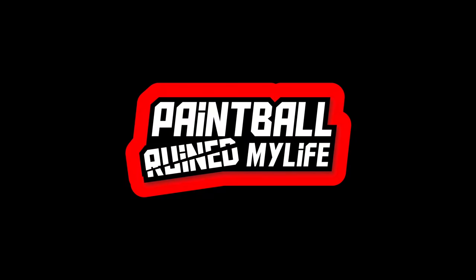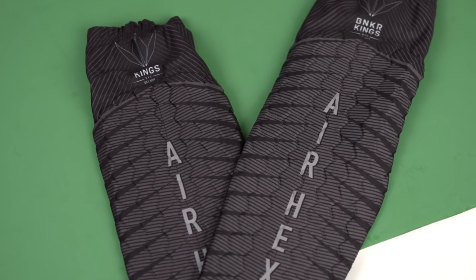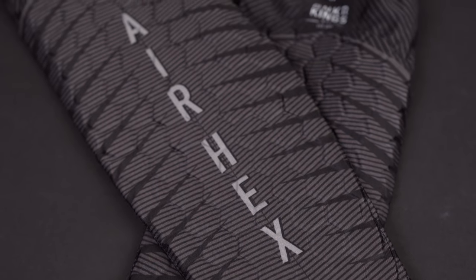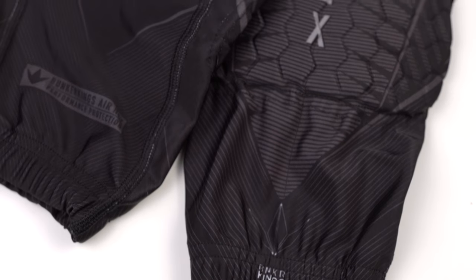This is the Bunker King Fly Elbow Pad and Knee Pad Review. The Bunker King Fly Elbow Pad and Knee Pad are a tournament-ready, lightweight elbow pad and knee pad, and they're not only elbow pads and knee pads. In this Bunker King Fly Pad Series, you can also get slider shorts and a padded top.